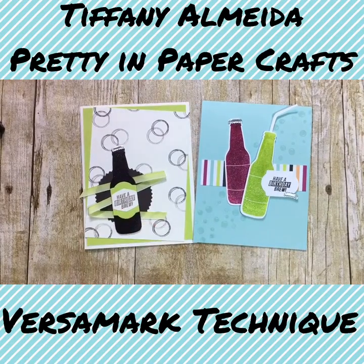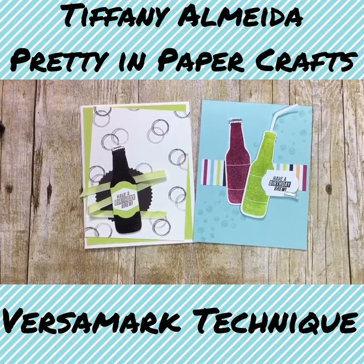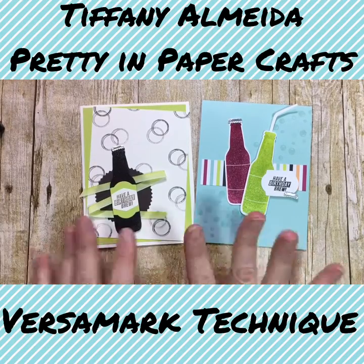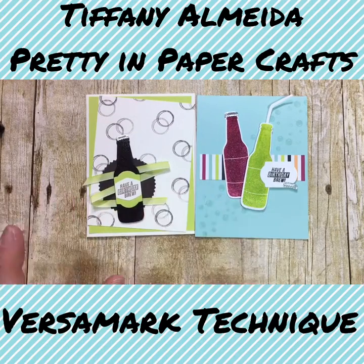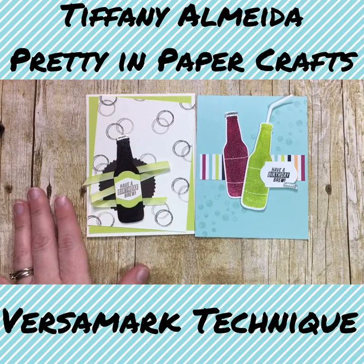Hello everyone! I'm Tiffany Almeida with Pretty in Paper Crafts. Thank you so much for coming back for video number two in our technique series for the Versamark. This is such a cool technique. I am so excited that I get to share this with you guys.